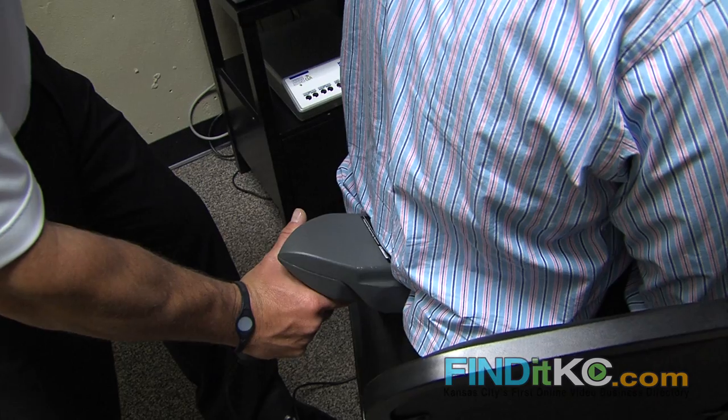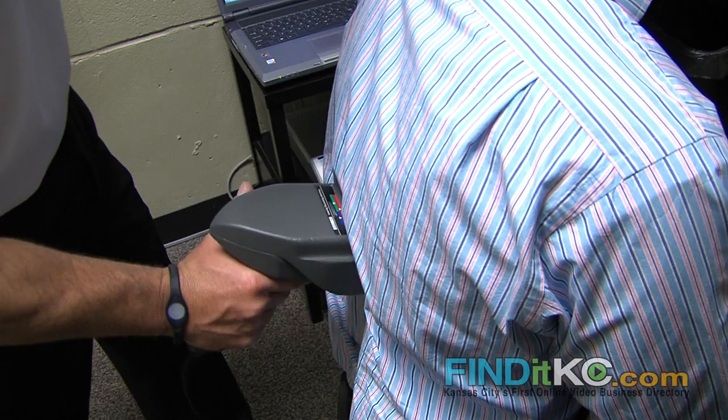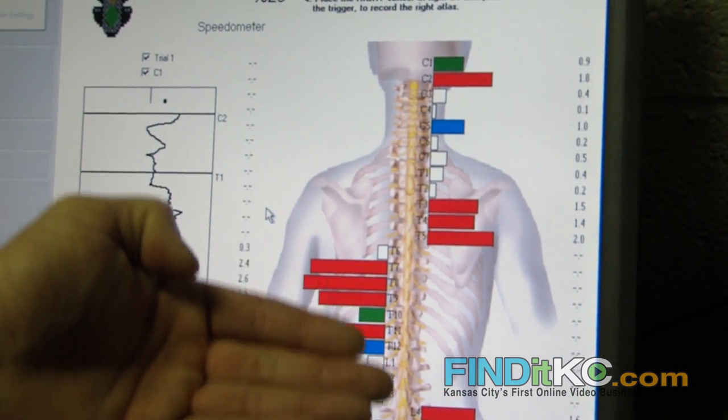What we have here is the Insight Millennium infrared thermal scanning system. What this actually does is very useful because it's going to show me where there is inflammation and what parts of the spine. It's going to map that out for me.